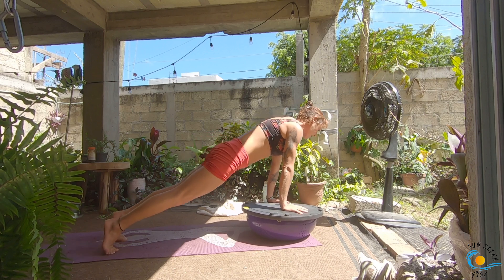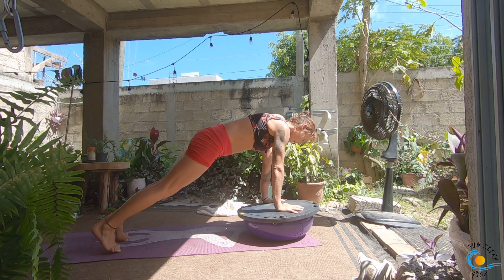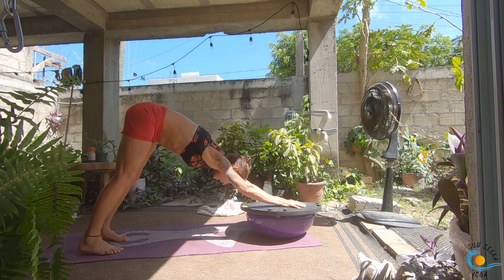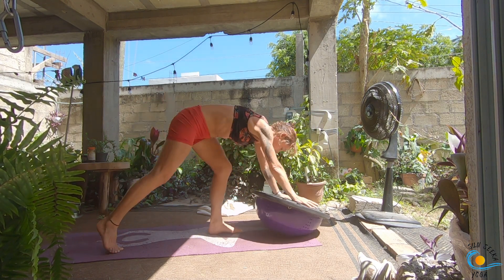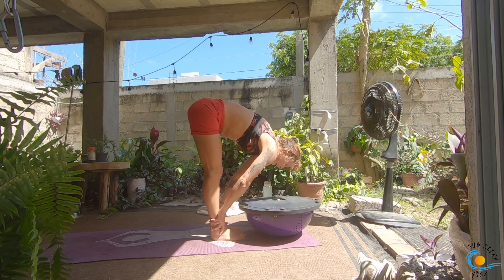Shift forward, bend the elbows, come down to chaturanga. Inhale back to your plank, exhale downward facing dog, look towards the top. This one we're just going to step to the top of our mat — inhale, halfway lift and lengthen, exhale forward fold, inhale raise the arms.